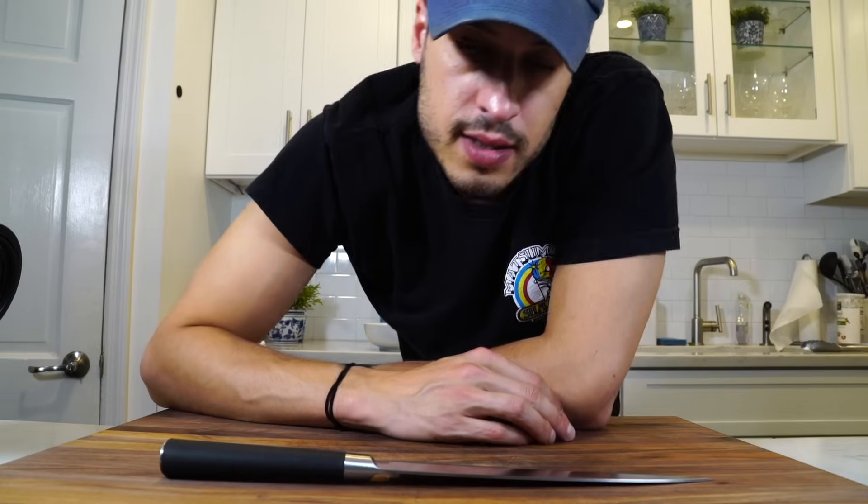I appreciate you being here. Leave a comment down below and tell me something interesting you want to see. See you on Thursday.